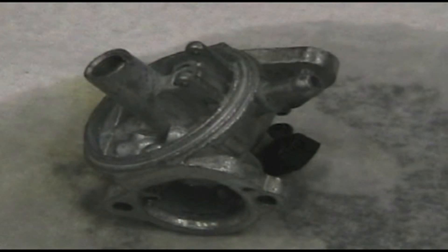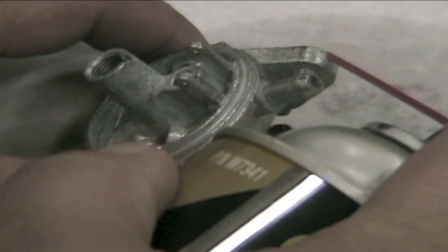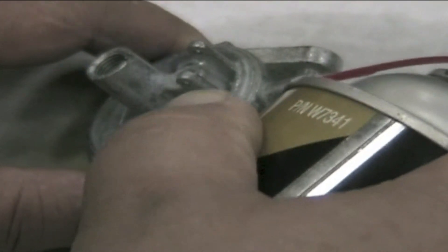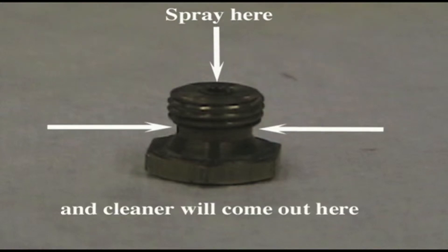Spray carburetor cleaner into the main fuel nozzle passage and make sure it comes out the correct outlet. Spray carburetor cleaner into the fuel inlet passage and make sure it comes out properly. Spray carburetor cleaner in the center passage of the fixed main fuel jet bowl nut and make sure it comes out the lower two passages.